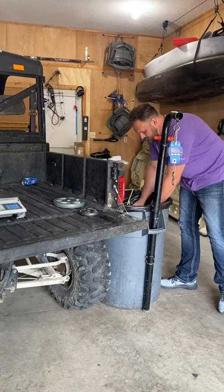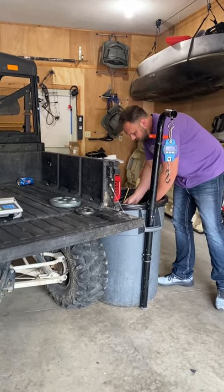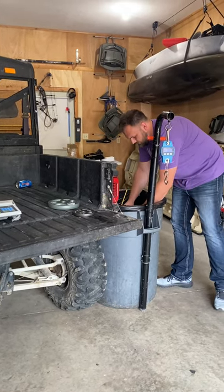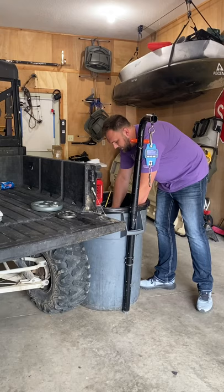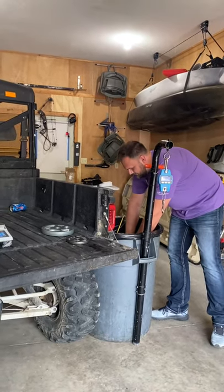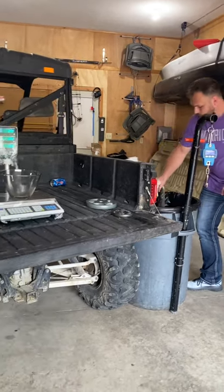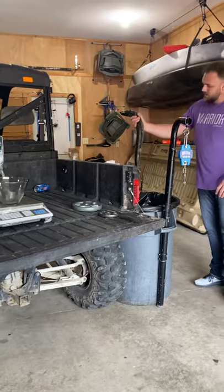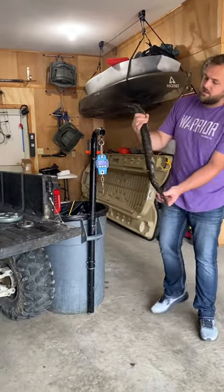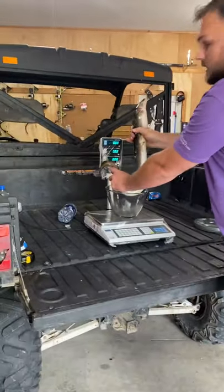The eel has been on ice overnight. Hoping I can get it out of the bag — hoping it didn't lose too much weight, but we'll see. That slime is horrible. Alright, here it is, we're going to put it in the bowl.